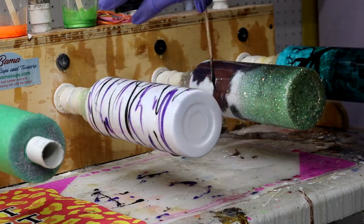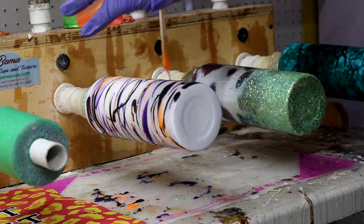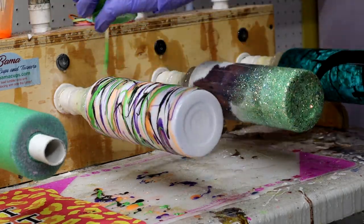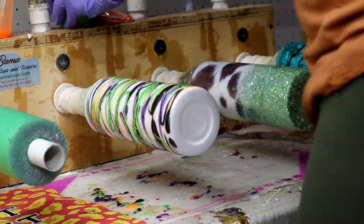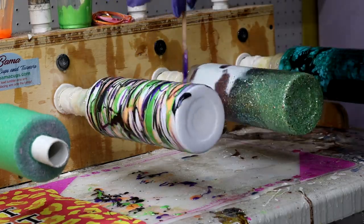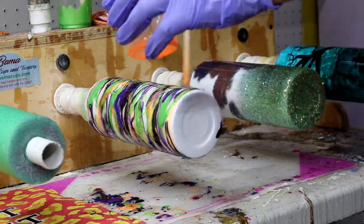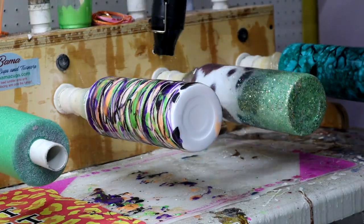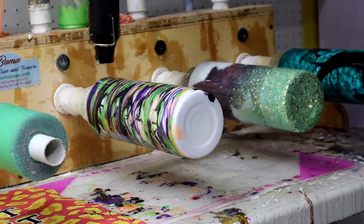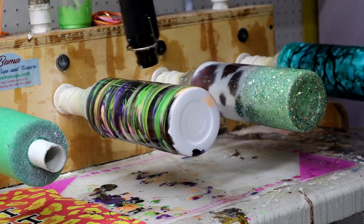I'm taking a popsicle stick into each individual colored cup of epoxy and just letting it drizzle on. I'm not really paying too much attention to how I'm doing it — I know I don't want too much black taking over the other colors. Just keep doing this until you're satisfied, then go in with a heat gun to blend the colors together. Be careful not to burn your epoxy; don't hold the heat gun at one spot too long — just go up and down the tumbler.